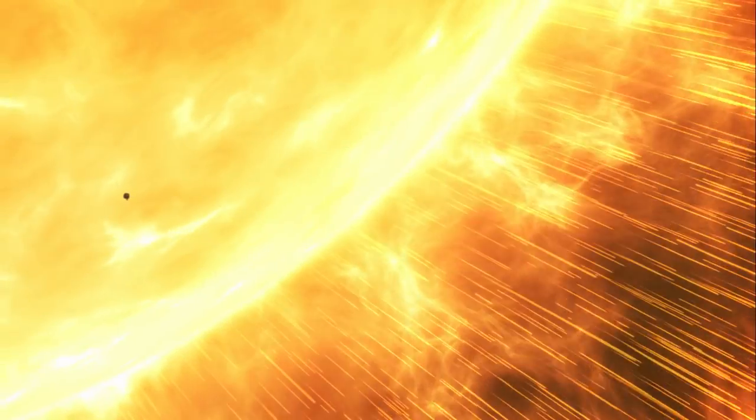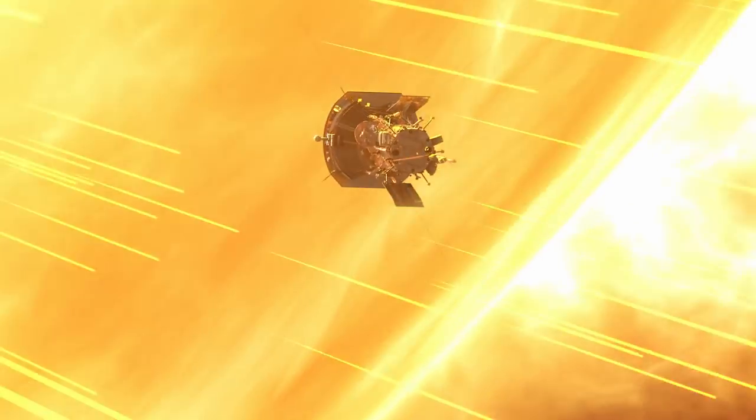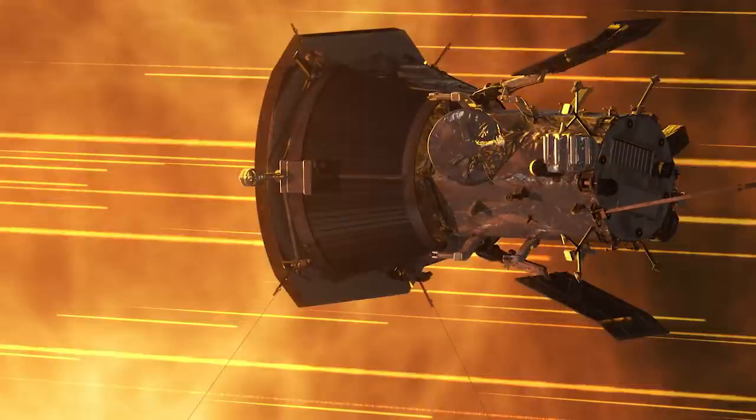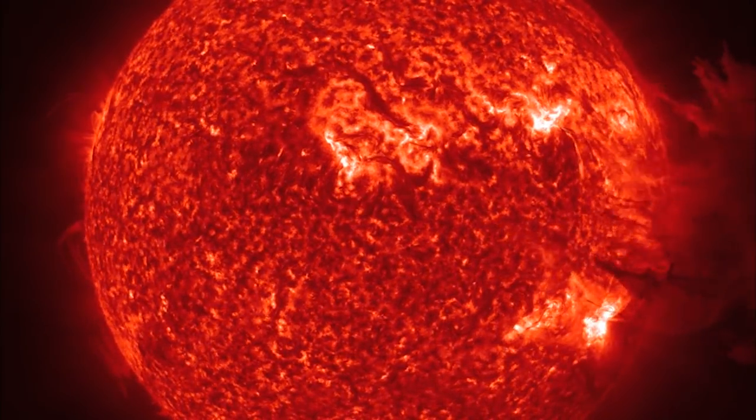Solar wind is the escaping atmosphere of the sun — it's the escaping corona of the sun. The corona is heated in a way that we don't understand yet, presumably involving magnetic fields by energy that comes from below in the photosphere, and it's heated to such a high temperature that it can escape the gravitational potential of the sun and become an escaping wind, a stellar wind, a solar wind.